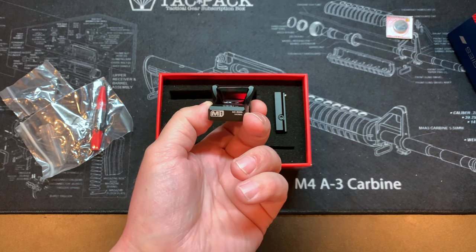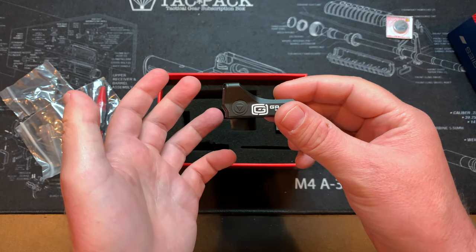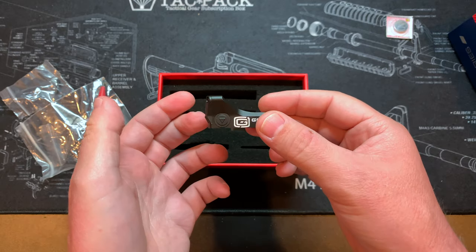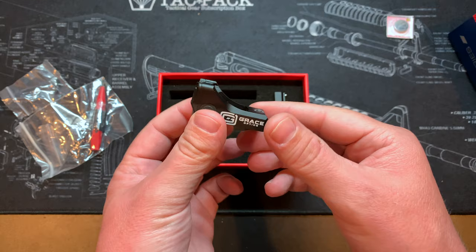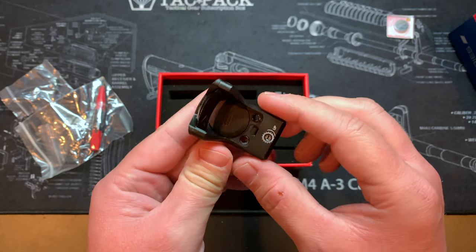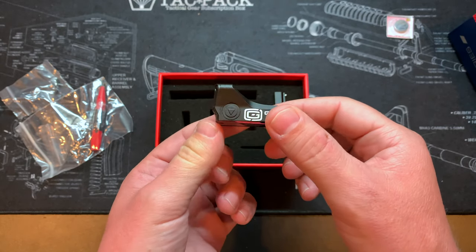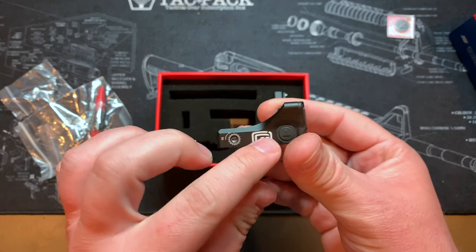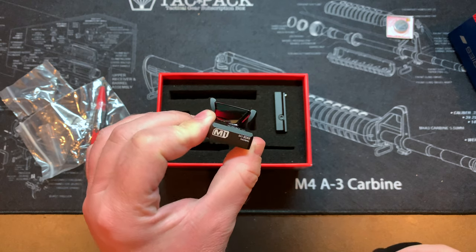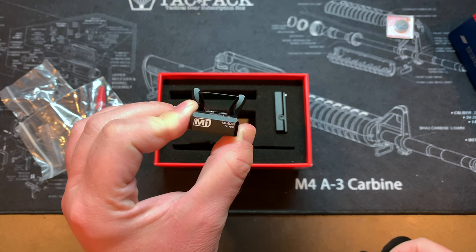I'm going to mount this to my Sig Sauer M17, because this optic is made for the Romeo 1 platform. Instead of going with the RMR mount that most other companies use, they went with the Leupold/Sig Romeo platform. You can see the elevation and windage adjustments, your two screw holes, battery compartment on top — which is a nice touch so you don't have to remove the optic to change the battery — and your up and down brightness switches on either side. Pretty nice looking optic.